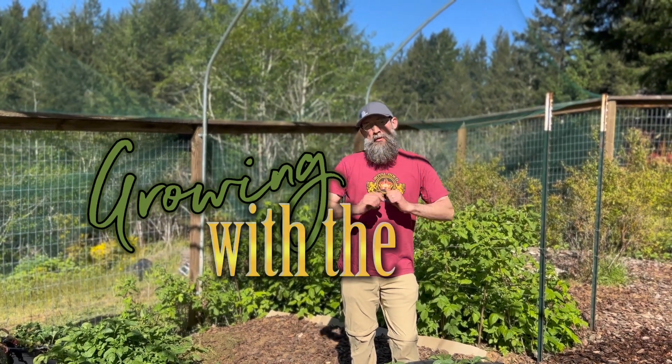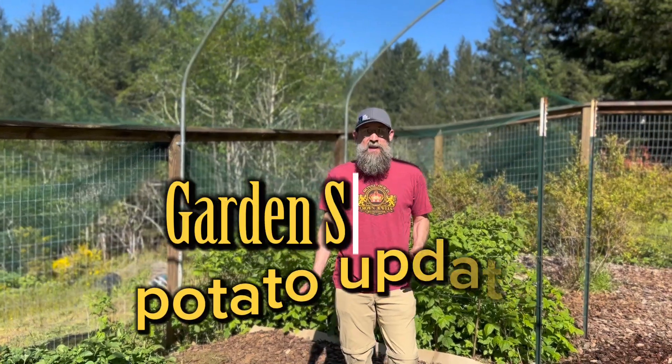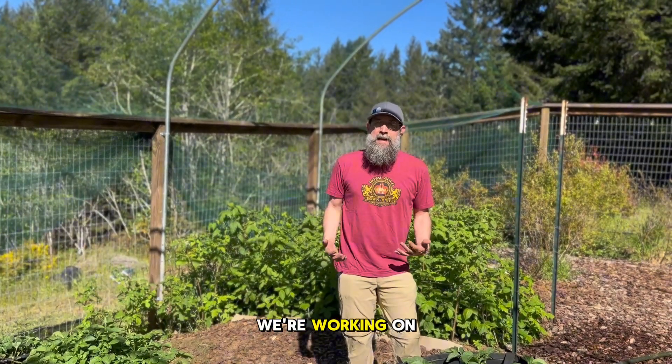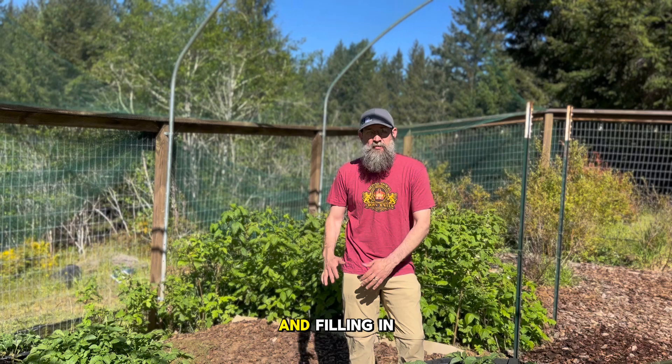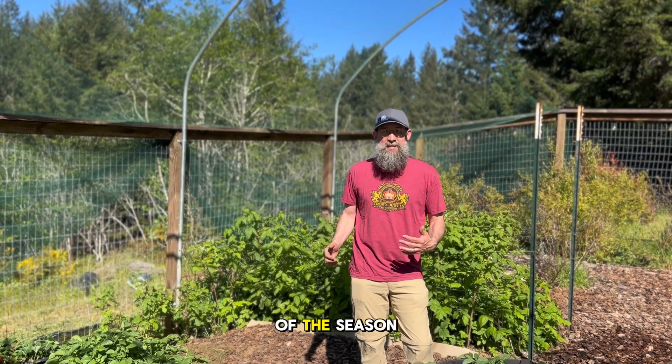Welcome everyone to another Growing With The Gold. Today we're going to check in on these potatoes we planted just a few weeks back. We're working on getting these well-developed plants and filling in the soil around them so we get a big pot full of potatoes for the end of the season.